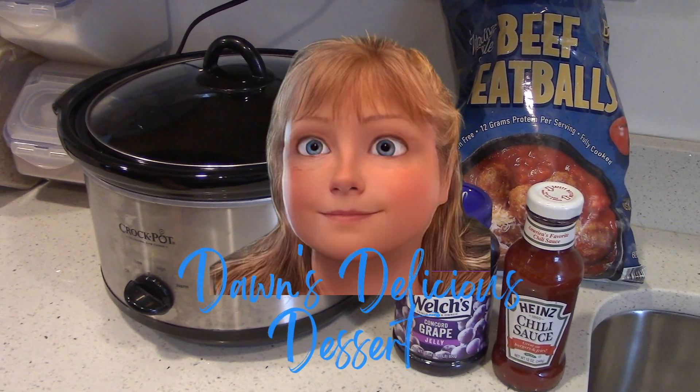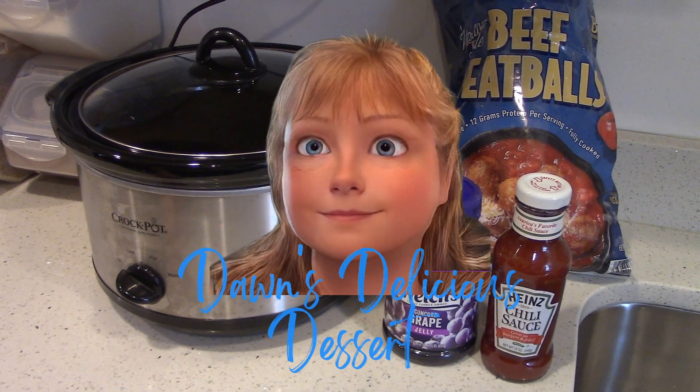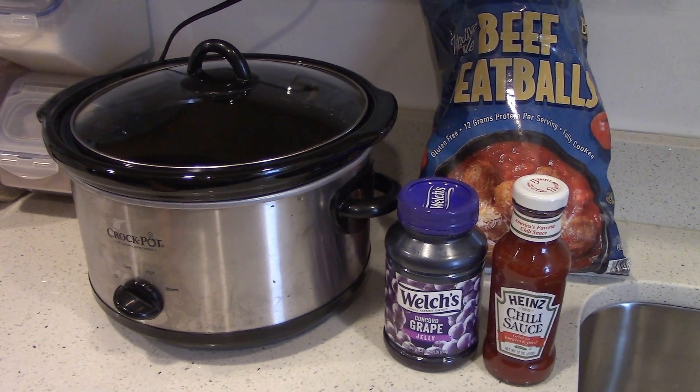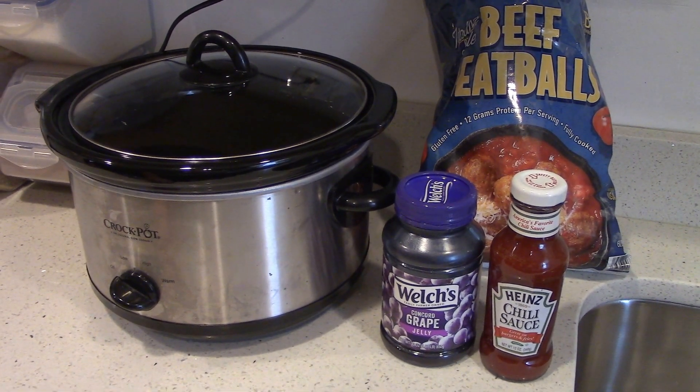Hey everybody, it's W and Dawn for Dawn's Delicious Desserts. Today we have a fantastic recipe for you. Are you looking for something for a football game? You have friends coming over? Stay tuned.